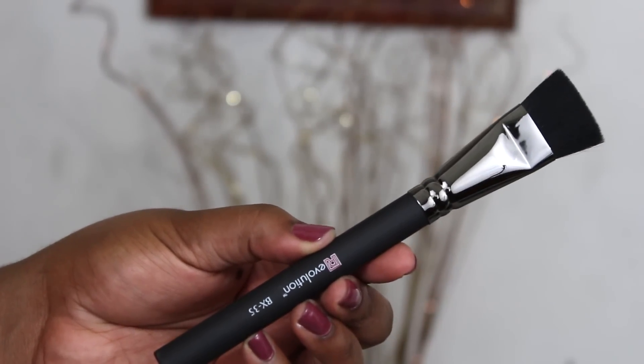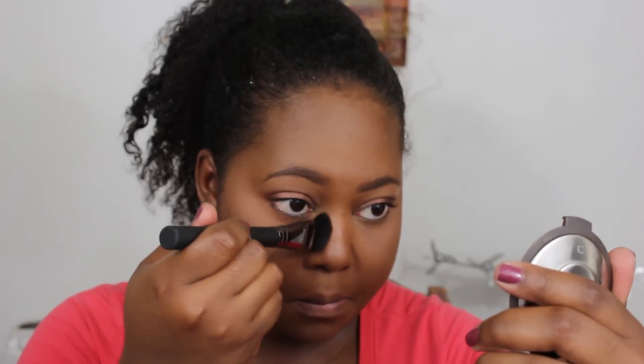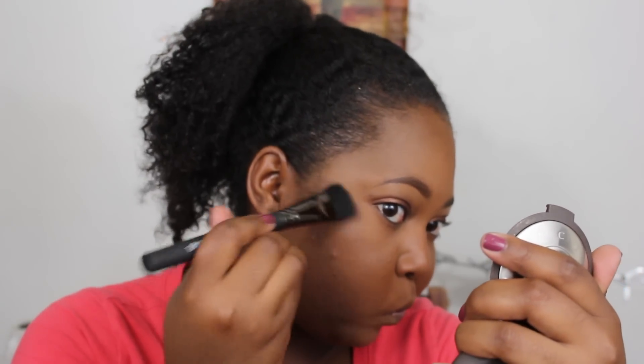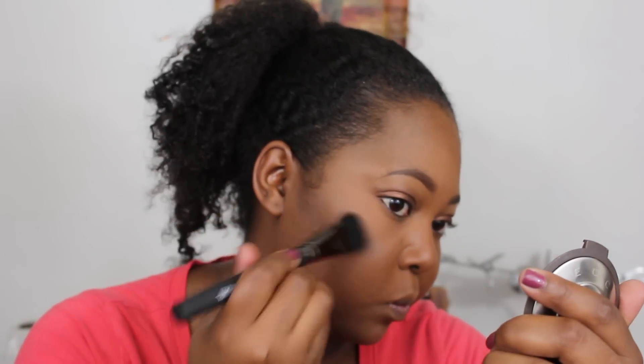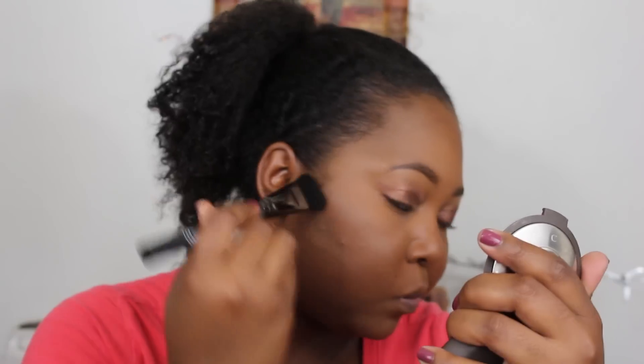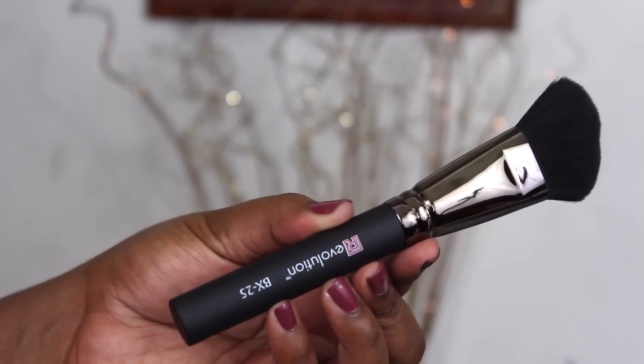Moving on, this is the BX35 — the highlight and contour brush. I'm not too happy with it for powder contour; I think it's much better suited for cream contour. I like it for going down the sides of my nose since it's square and precise. It doesn't blend powder too easily, so I'd recommend using it for a cream contour or a very light contour. It does cut the contour line really well, and it's uber soft — just better suited for cream than powder.